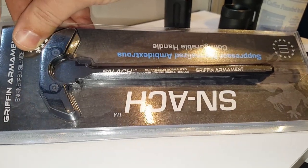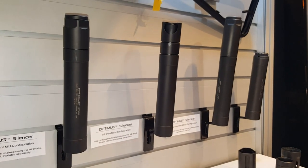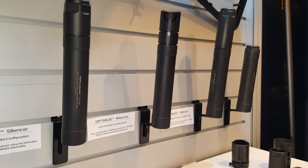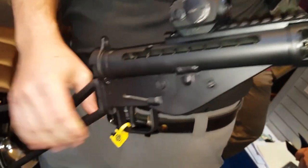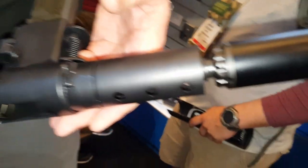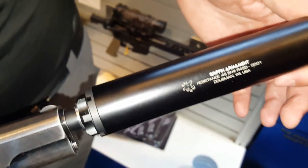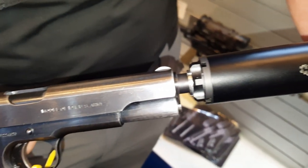Griffin Armament has come out with the SNACH. If you look at the Griffin booth with Evan, one of the owners of Griffin Armament, he's going to demo an oriented suppressor. Just like the old World War II resistance weapons like the Sten were cheap to make and effective — that's what the Resistance is. So this is going to be a great can. This is a Resistance 45, same concept as the Resistance 9.